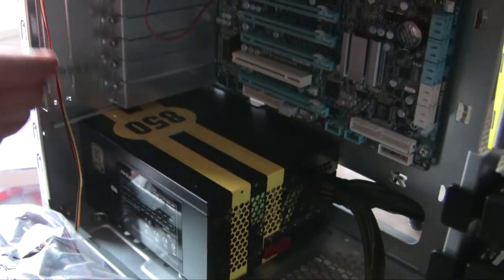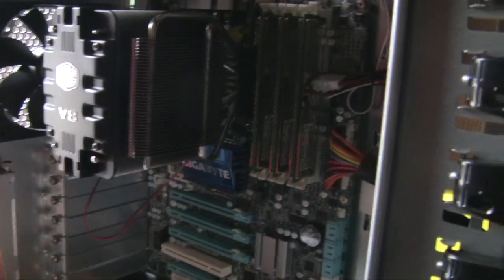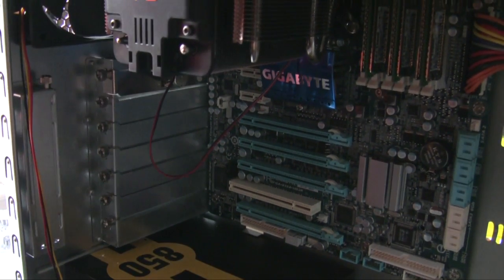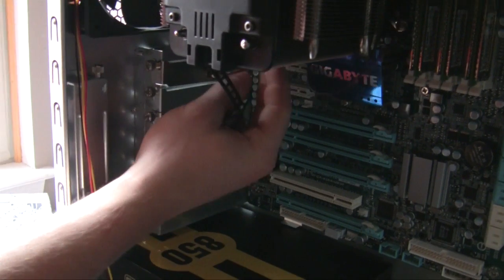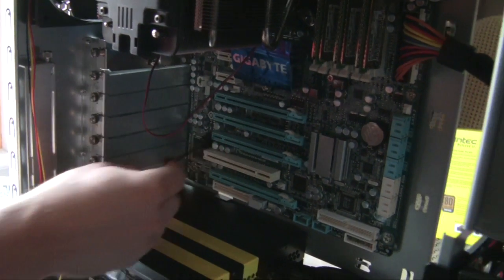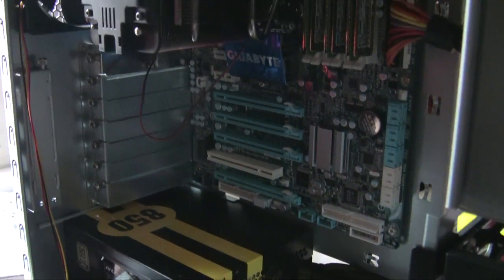Right now, what we've done is put in the power supply and the motherboard, screwed it in, got the memory on there, CPU with the heatsink. This controller you see came with the heatsink — it's a fan controller. We still need to figure out cable routing before the video card goes into one of these slots down here.